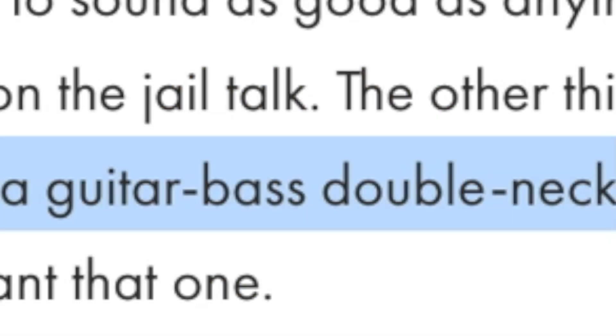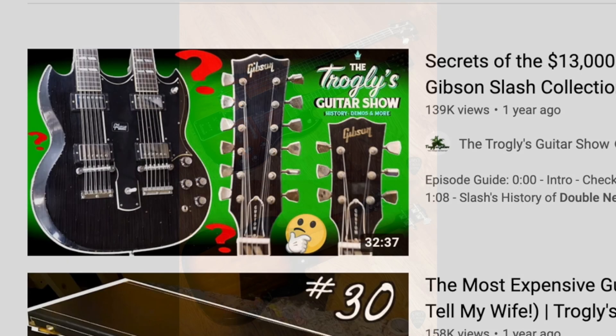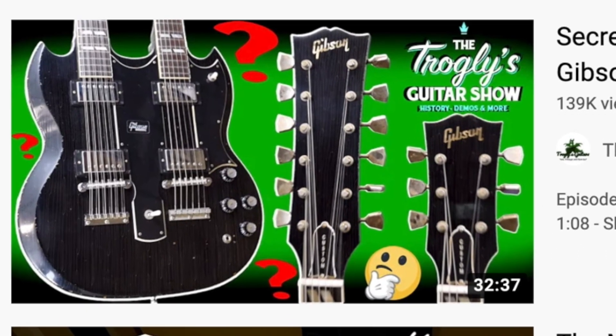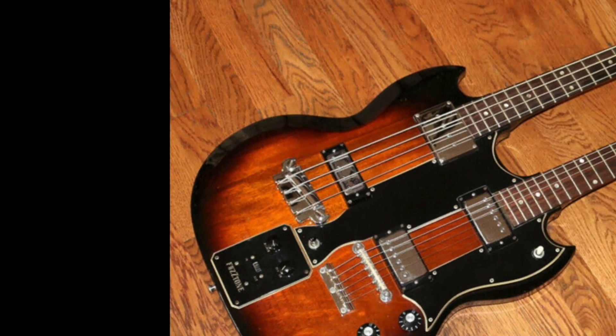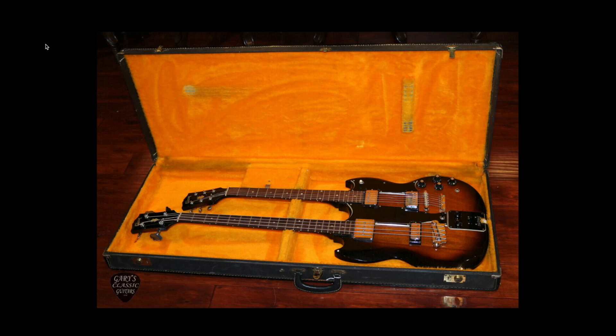A guitar-bass double neck — that means we're talking something like this, not like the Slash double neck. Usually when somebody thinks of a double-neck Gibson, they're thinking of the EDS-1275: a 12-string and a six-string guitar blended together.